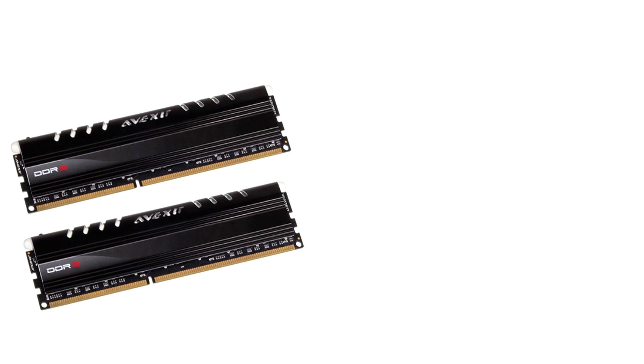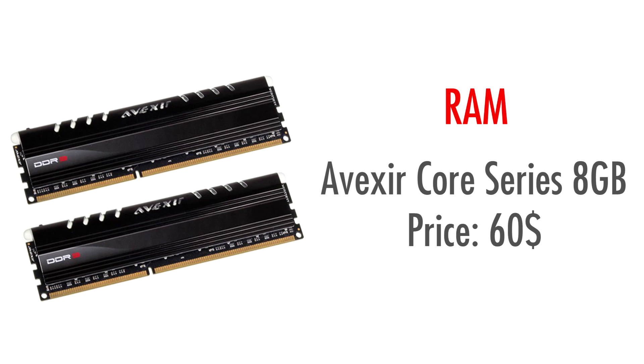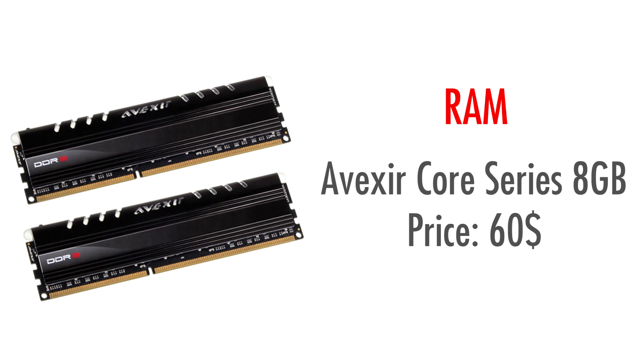For the RAM, I chose 8GB of the Avexir Core Series. While I personally don't have any experience with this brand, the reviews for this kit are very good. Together with the price of only $60 and the all-black color scheme, which fits our motherboard very well, I have absolutely no trouble recommending this.